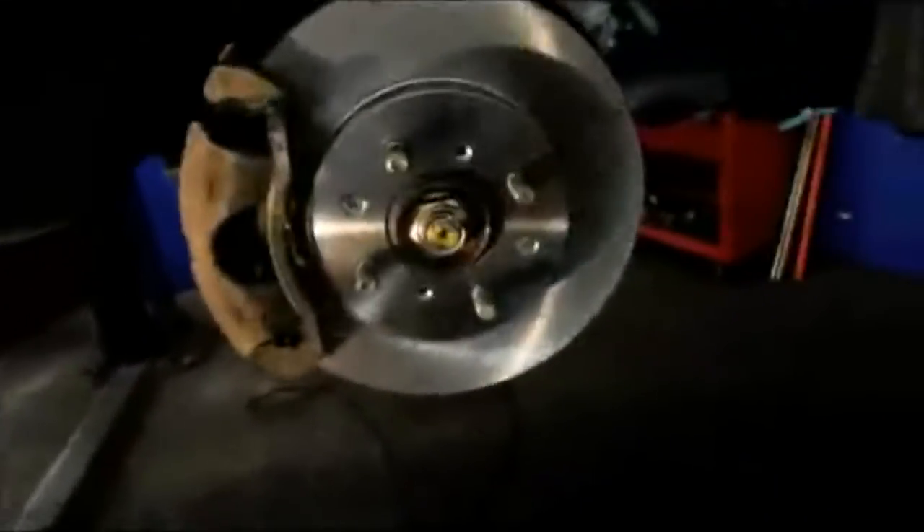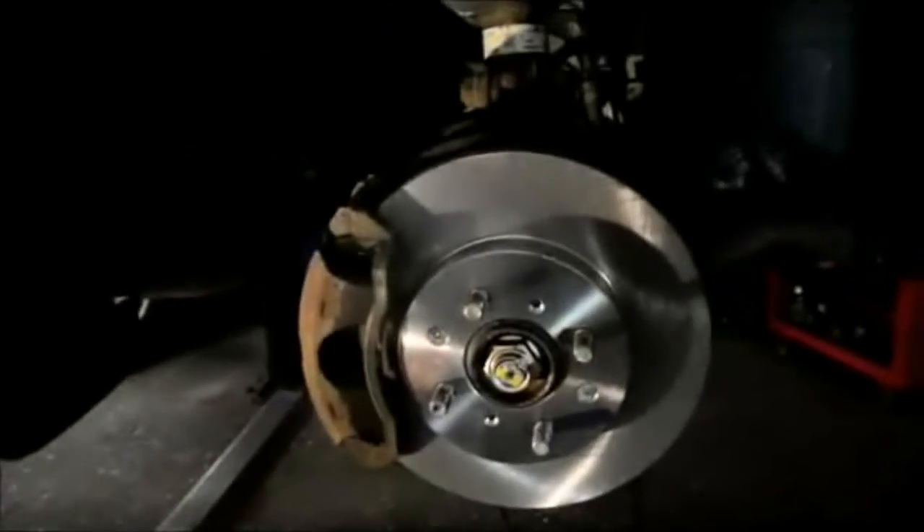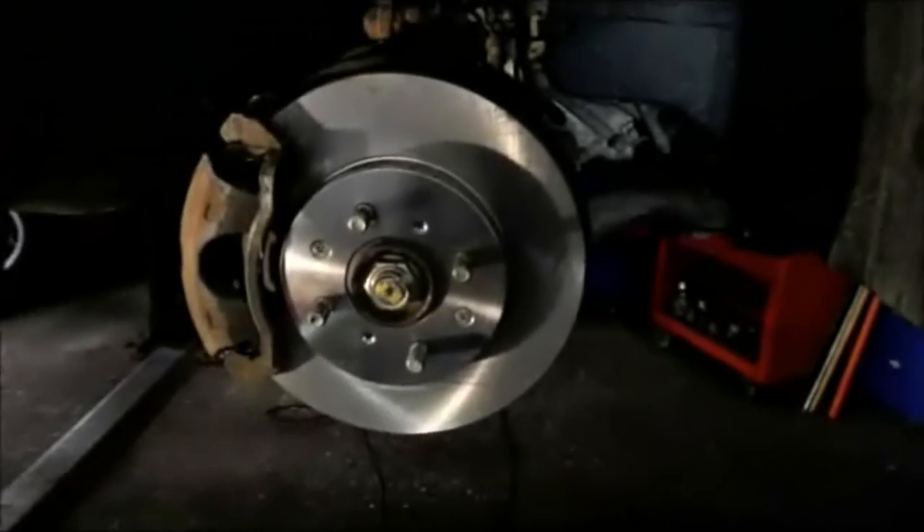Let me recap everything. We have the rotor mounted on with two screws holding it to the hub. We have the mounting bracket on with the hardware changed and all pad contact points lubricated. We lubricated the slide pins and tightened the 17 millimeter bolts for the mounting bracket and the 12 millimeter bolts for the caliper. That's it — we're all set. Now go around to the other side and replace the brakes there too. And after you're done, go into the car and pump the brake pedal several times to push the piston back out so you have a firm pedal. Thanks for watching and we'll see you on the next one.